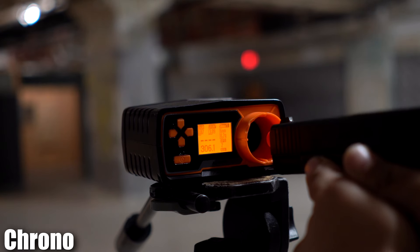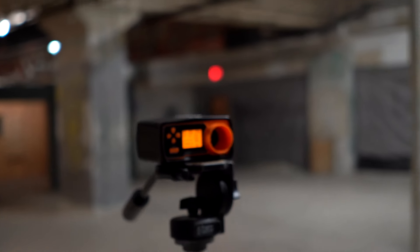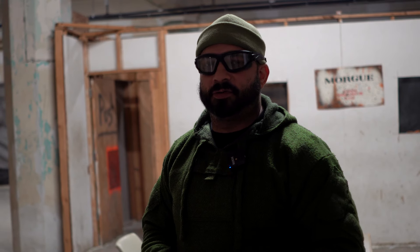Alright, chrono test time. 306. 290. Not a terrible drop off — it's green gas, to be expected. Really crisp. Feels really nice on the recoil.